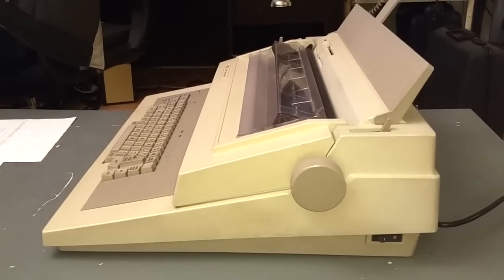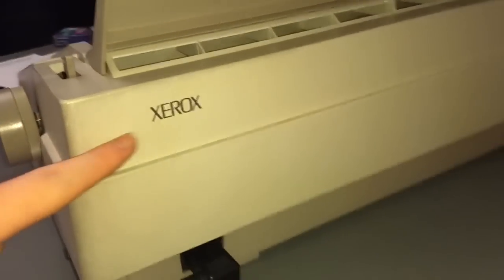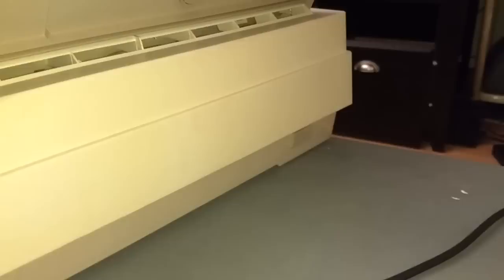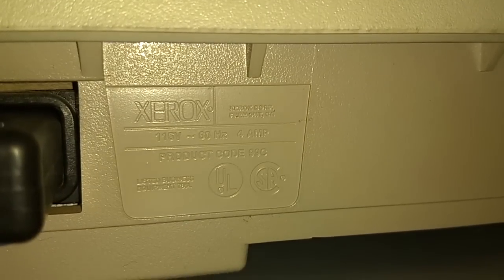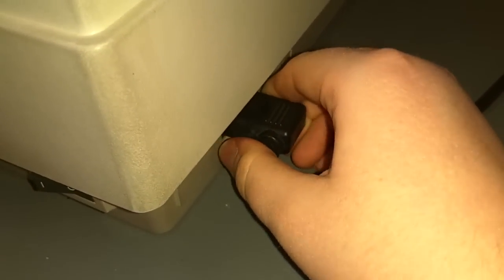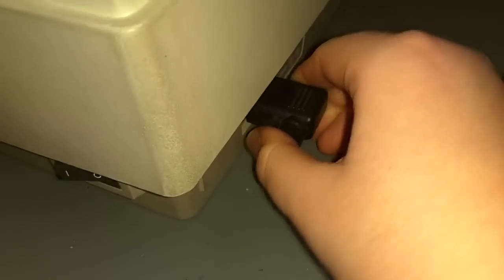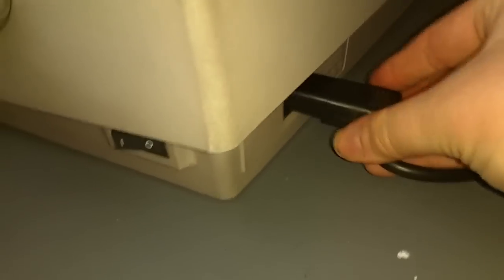Here's a profile shot of the 6010 Memory Writer — quite a large machine. There's the back end, and you've got the Xerox logo tastefully placed. There's a tiny molded information plate right here: 115 volts, 60 hertz, 4 amps — quite a lot of current. The power cord is a standard IEC cable, just like a computer — so this just pulls out. Very nice.